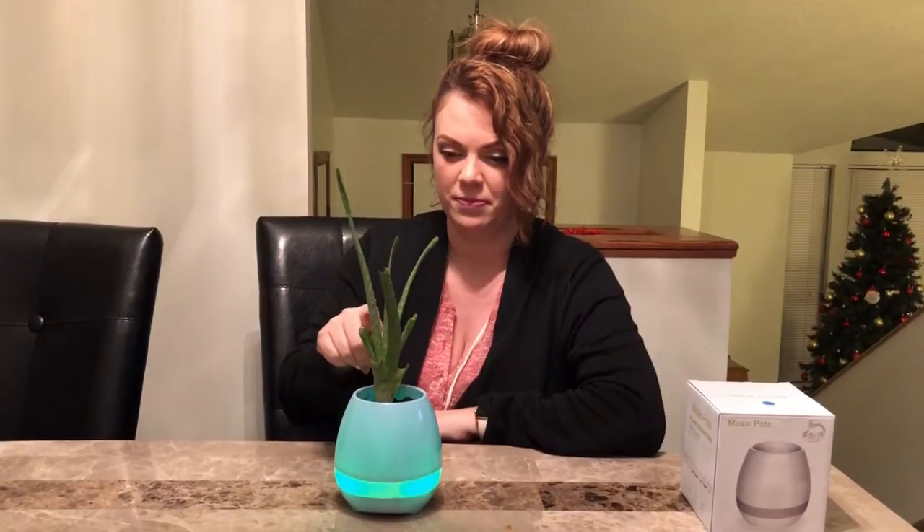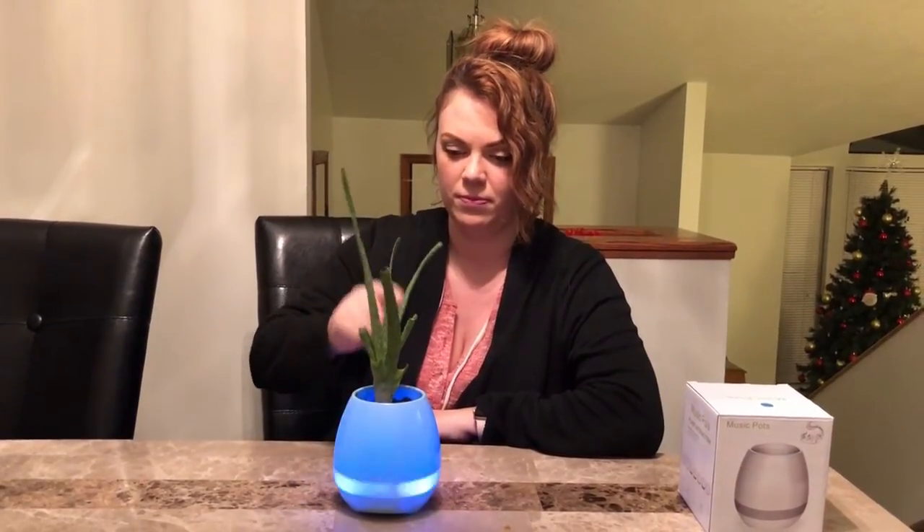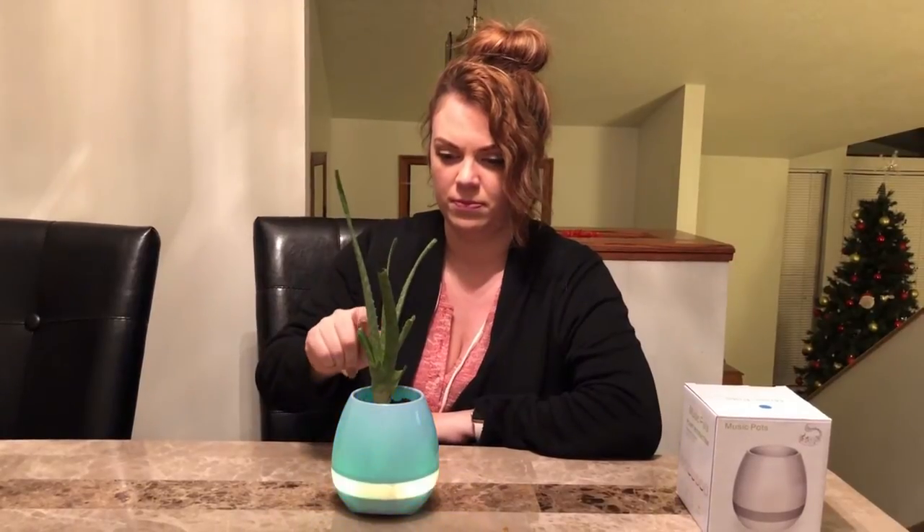I charged it for a few minutes and planted my aloe vera in it. It's a touch-sensitive music pot that plays music when you touch the plant, and it's also Bluetooth capable so you can connect it to your phone and play whatever music you want. Let's see what it does — pretty cool! That's it, guys.